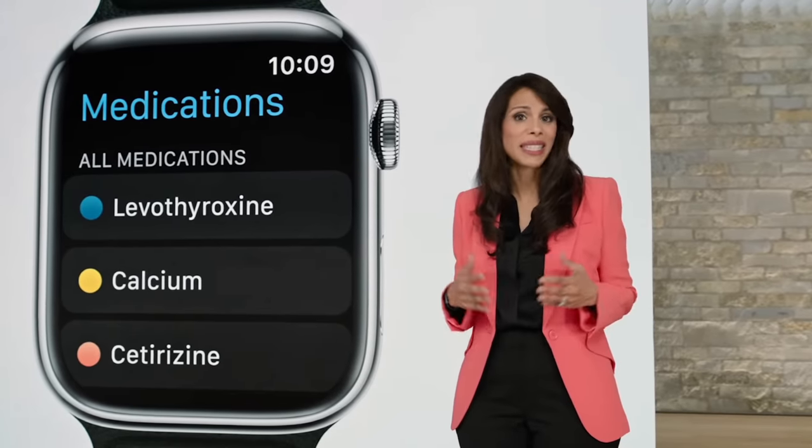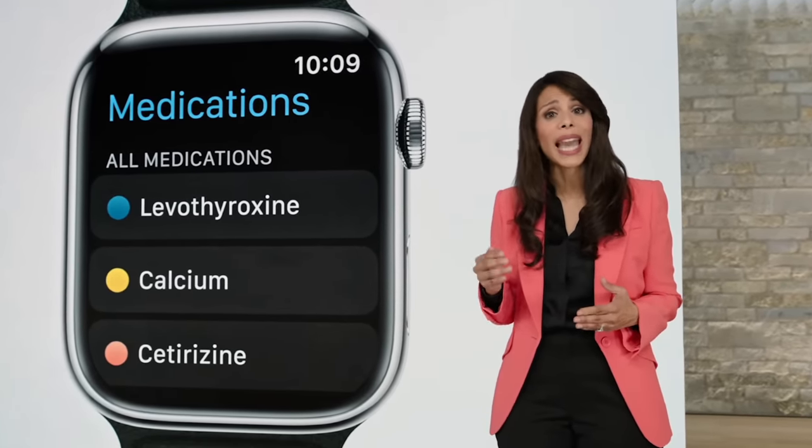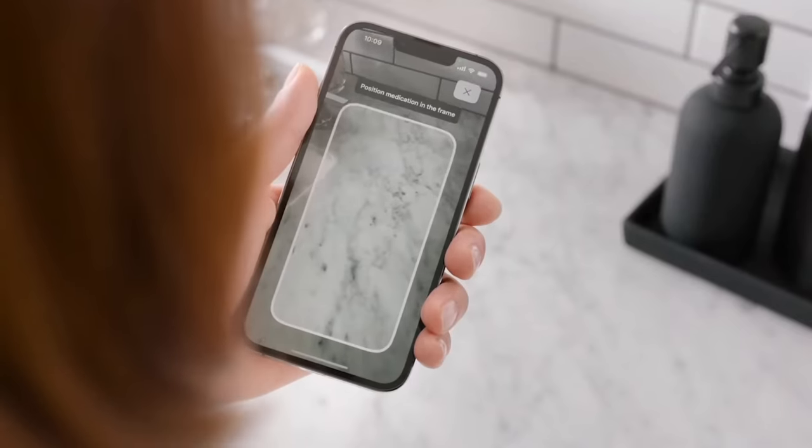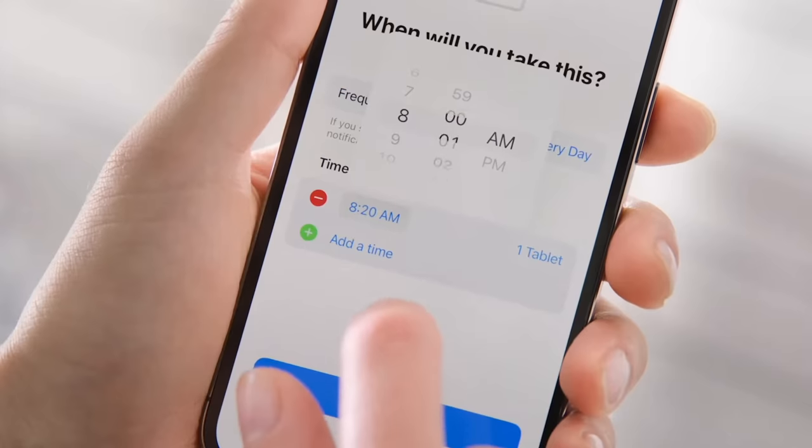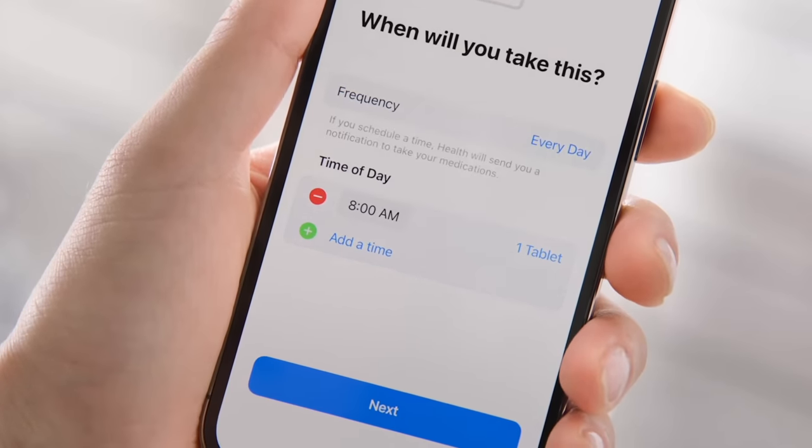Finally on the health and fitness side, they're adding medication tracking. If you take medicines, you can add those in the app. You can even scan the bottle of the medication itself to check if there's anything it might conflict with, and it'll give you warnings about alcohol as well. It's another example of Apple raising the bar on the general health and wellness side — even if they aren't necessarily leaders in sports, they're definitely one of the leaders in general wellness.